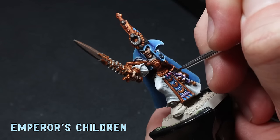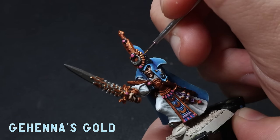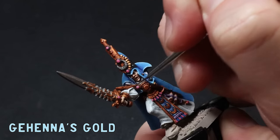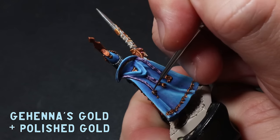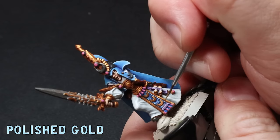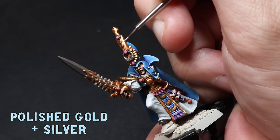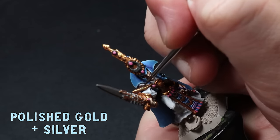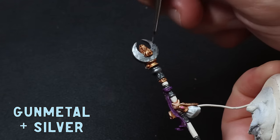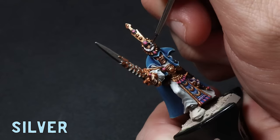As this miniature is starting to take shape I'm going to throw my favourite colour on the gems — Emperor's Children. It's time to make this gold sparkle. I like to approach my true metallic metals the same way as I'd approach any other paint. I go back over with some Gehenna's Gold making sure I don't get any in the recesses. Then I mix in some Polished Gold to the Gehenna's Gold and work my way up until I get a pure Polished Gold highlight, covering less and less area towards the edges and top-facing areas to emulate some light. To finish I give it an edge highlight of half Polished Gold, half silver.